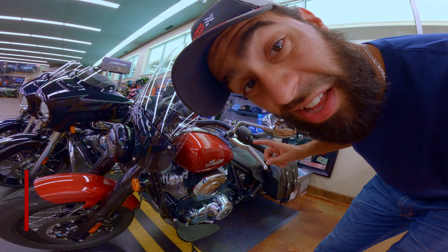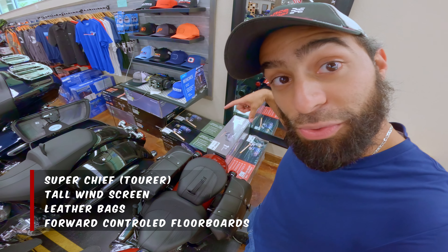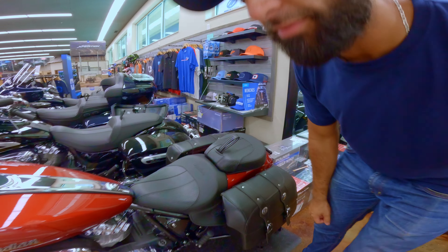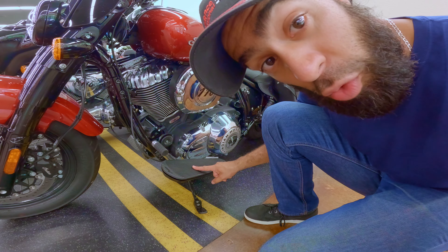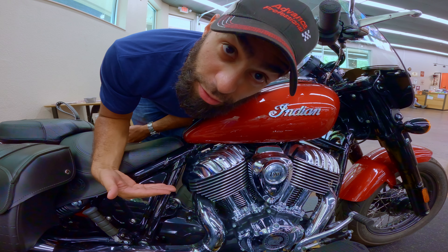The Super Chief is designed to be the tourer of the group. Big tall windscreen, factory leather bags on both sides. It also comes with the passenger pillion for two-up riding from the factory. And don't forget — forwards and floorboards factory as well. Also, not a Dark Horse — it's the Alpha Chrome.